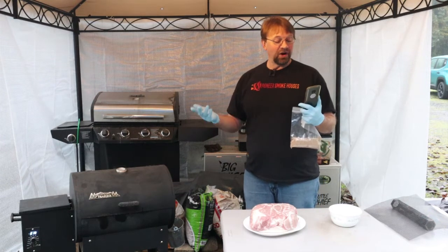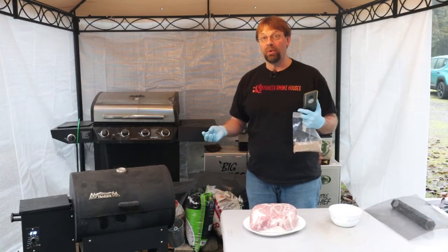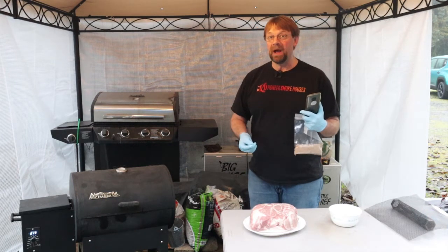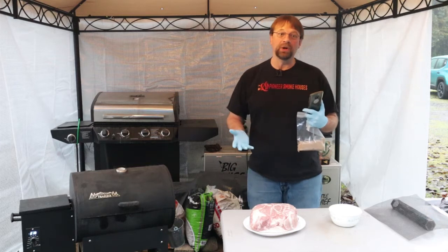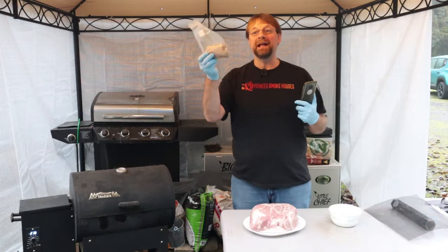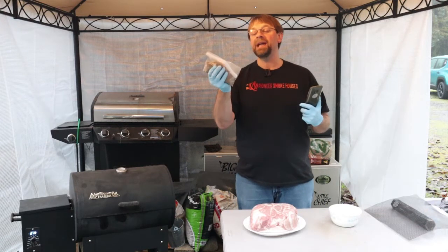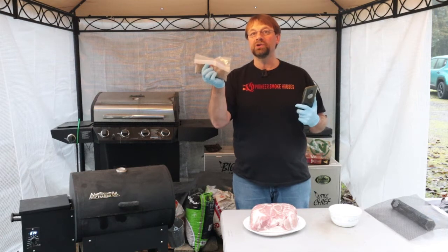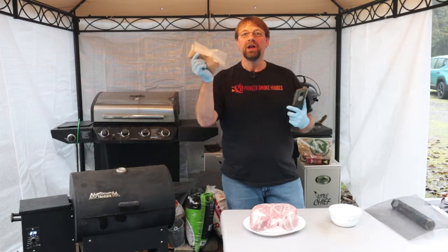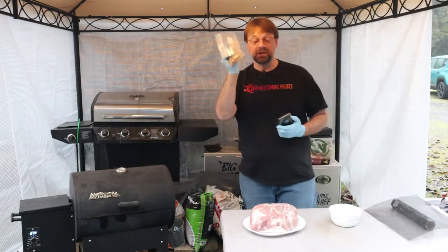As far as garlic and cumin go, those are two of my favorite combinations with pork. I like to add just a little bit extra — cumin is one of my wife's favorites, and garlic with pork is just a combination you can't beat. I put it all in a Ziploc bag last night and mixed it up really well. You can use a shaker or whatever you normally like to use.